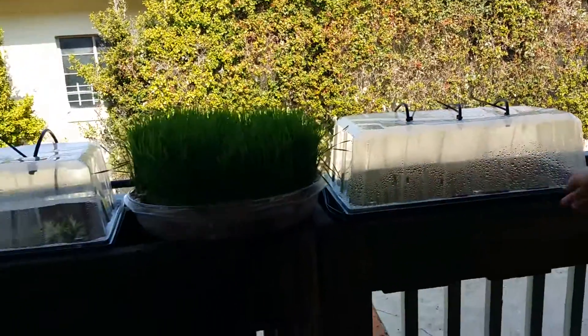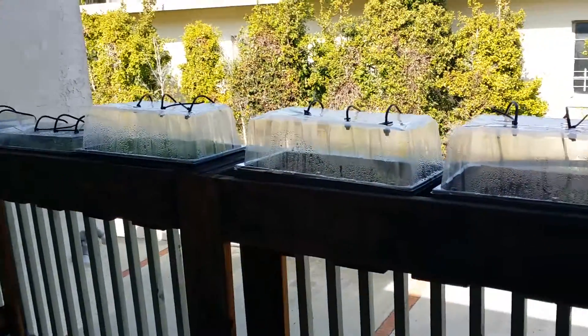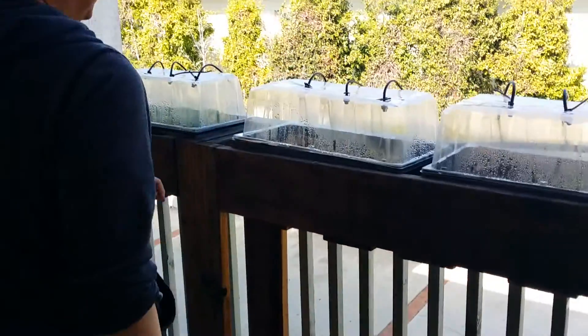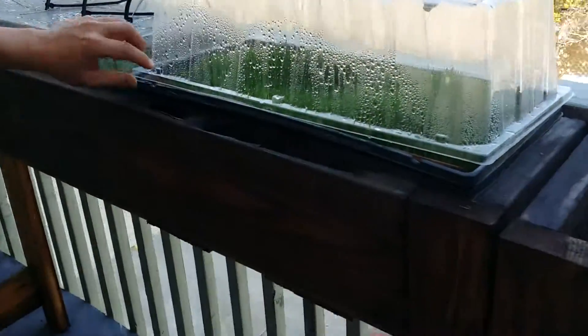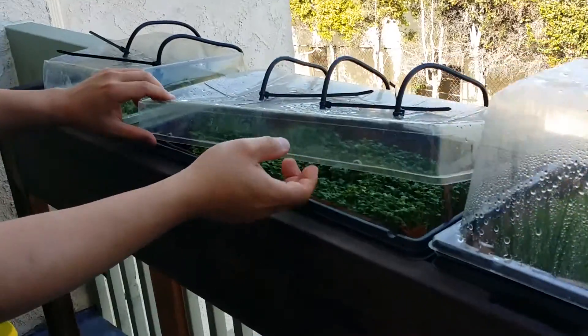Up here we have wheatgrass as well. These are mung beans — they grow really fast, they're really hardy. These are the ones I tried last time. Now it's sprouting on that one too. This one is also wheatgrass.